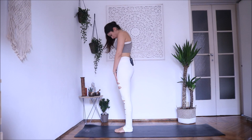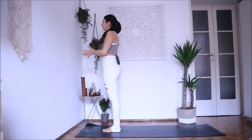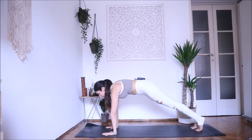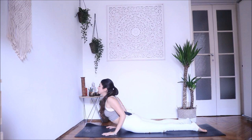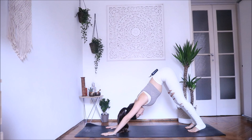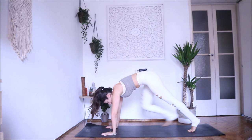Inhale, lengthen your spine. Exhale — Uttanasana. Inhale, look forward. Exhale, step back into plank pose. Knees down, exhale chaturanga — try to find your 90-degree angle with your arms. Inhale, open into Bhujangasana, shoulders far from your ears. Exhale — downward facing dog. Here you can always keep your heels up, knees bent — adjust the pose according to your practice. Inhale, look forward, walk or step one foot at a time in between your hands. Exhale — Uttanasana, bend your knees if necessary. Inhale, come back up, and exhale.